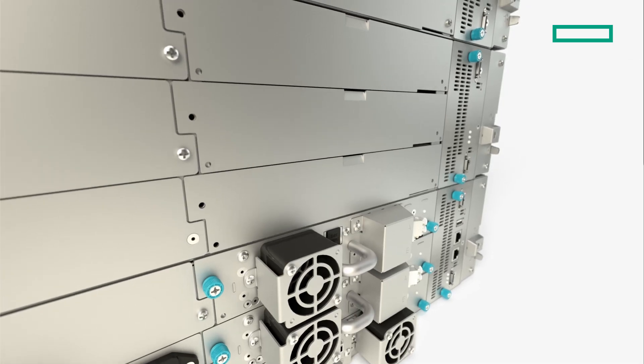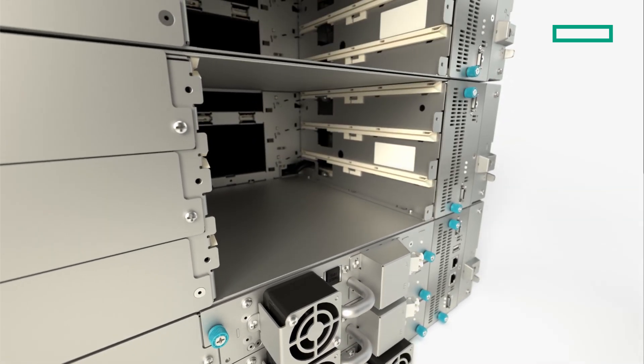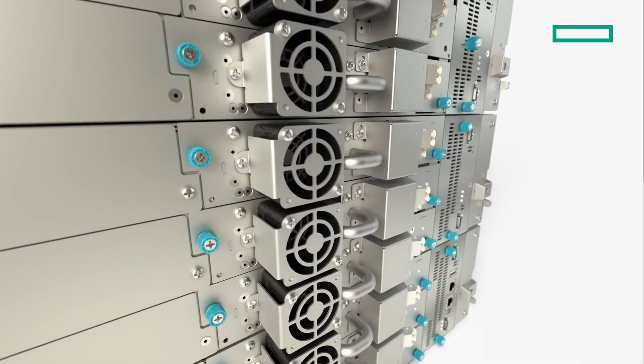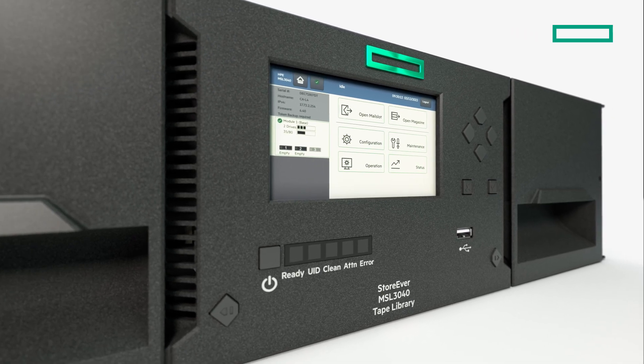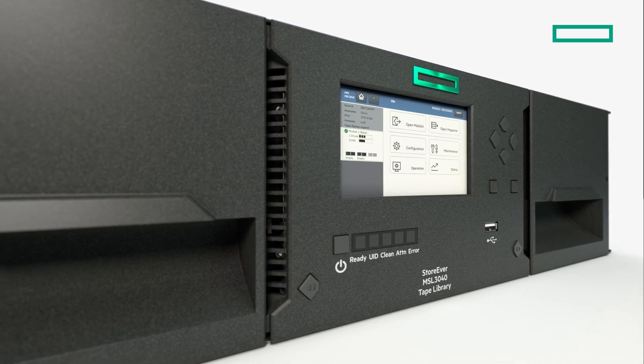A key feature of the MSL3040 is that you can reuse your existing HPE MSL LTO drive kits in the same library when you upgrade to a newer generation of LTO. Many operations can be carried out using the touchscreen panel on the front of the library, which features a large OCP display and easy-to-use navigation buttons.